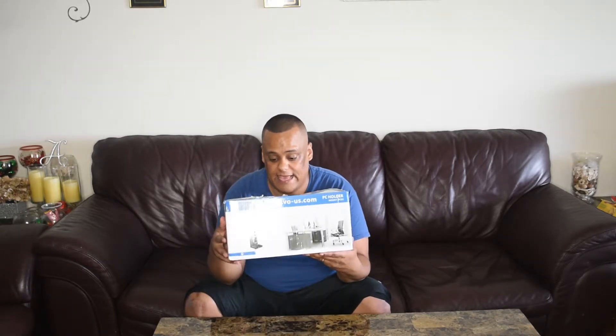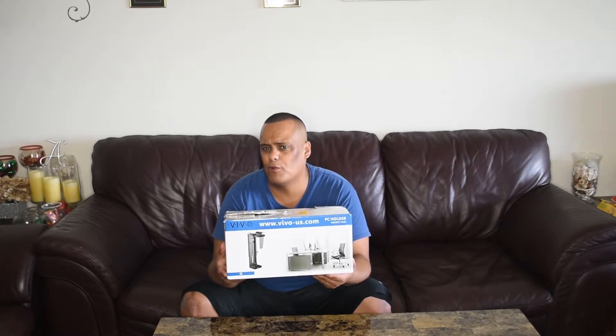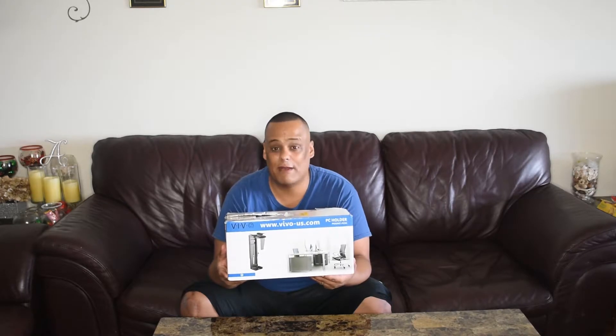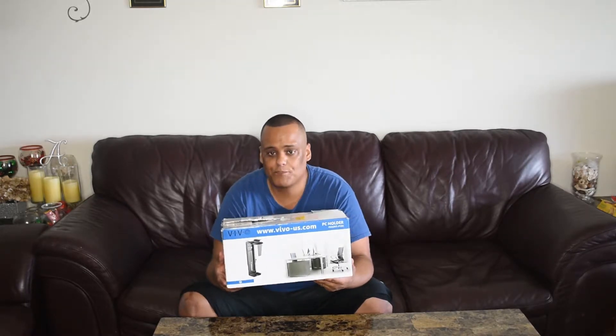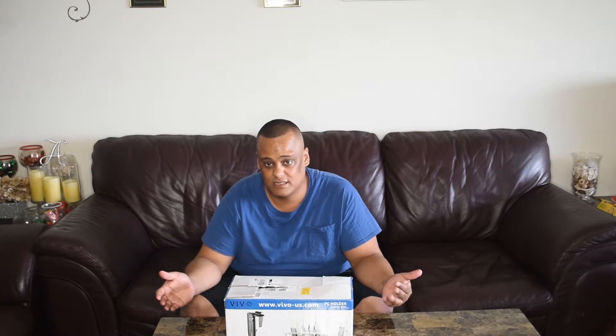Right here is a PC mount — a mount that you can mount your PC underneath the table and keep it off the floor. You might ask yourself, why would you want to do that instead of putting it on top of the desk or leaving it on the floor? When it comes to PCs, especially a powerful gaming PC, the key to keeping your computer running perfectly is keeping it cool with good airflow. If I put it on top of the desk, yes I'll get airflow, but I lose desktop space.